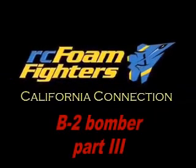RC Foam Fighters. Hi there, Ken here with RC Foam Fighters California Connection.